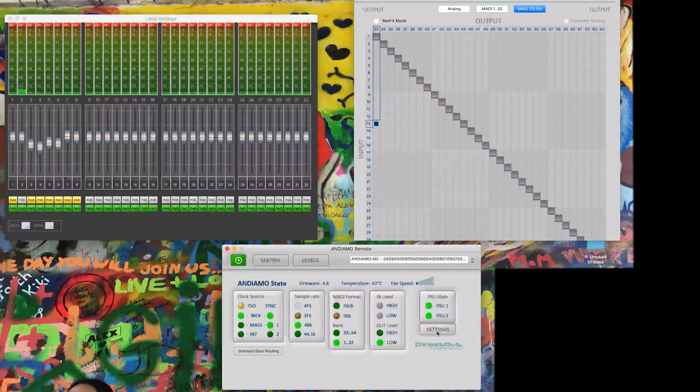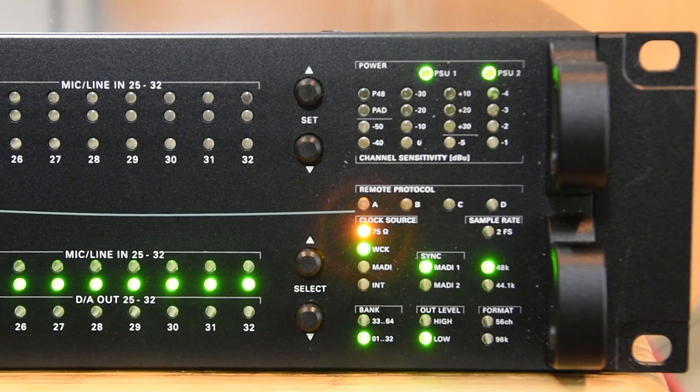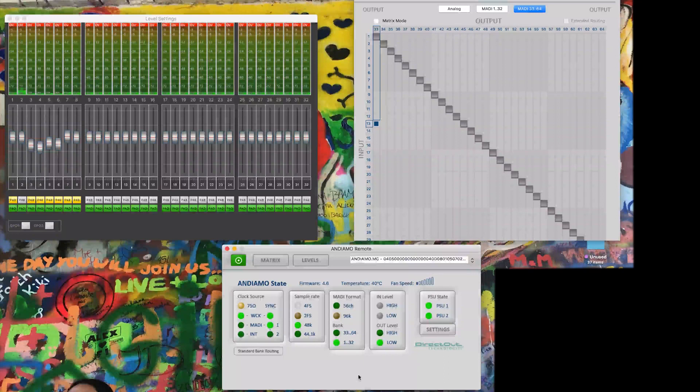If we want to get in and change anything, we go into the settings menu where everything is tweakable. I can change the clock source, the MADI format, banking and routing, fan speed and fan temperature, sample rate, the analog IO — all that sort of stuff. We're word clocked externally and we've also got MADI sync running. MADI is linked to my Antelope Orion 32 HD, which is a MADI input. Funny how these things snowball.